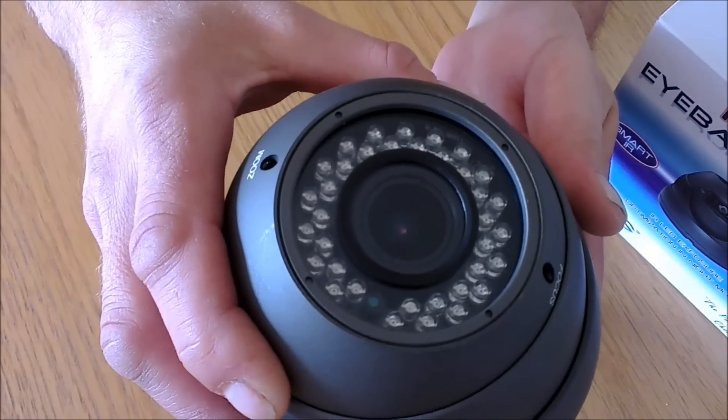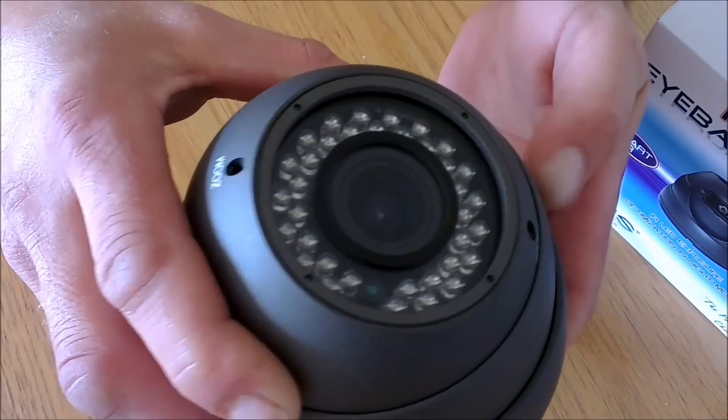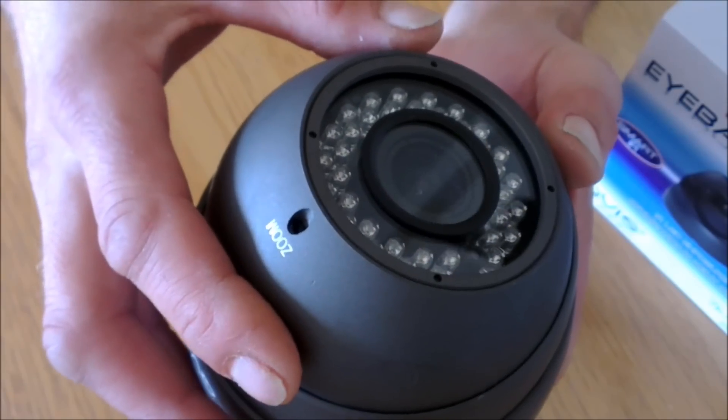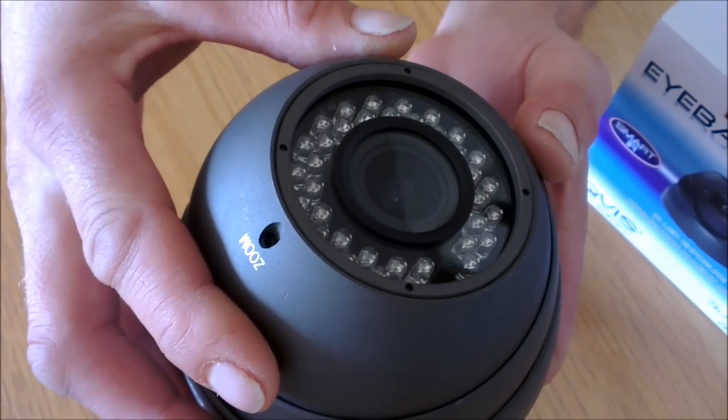These cameras are ideal for home or business use including inside of shops and outside of shops. Once the camera is installed we set it up and this particular camera gives you a 650 TVL image which is a crisp clear image.